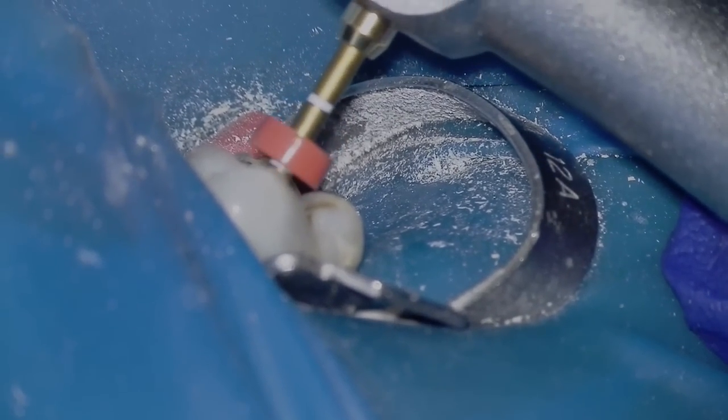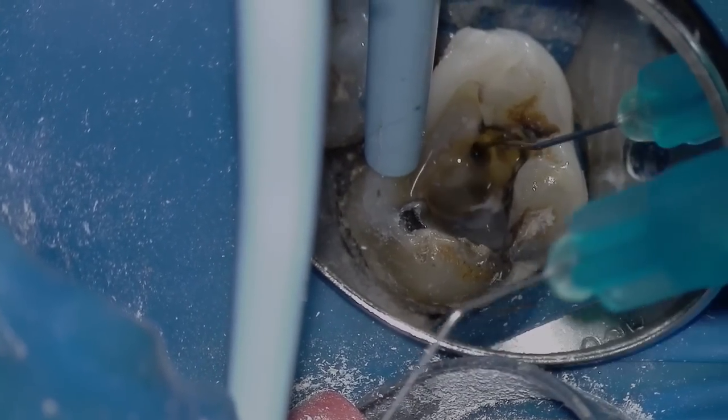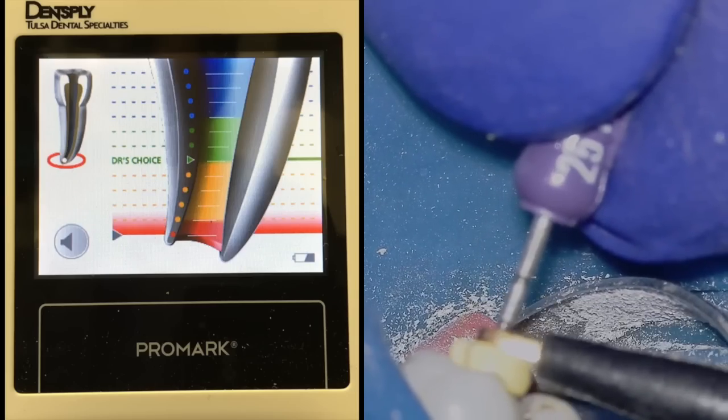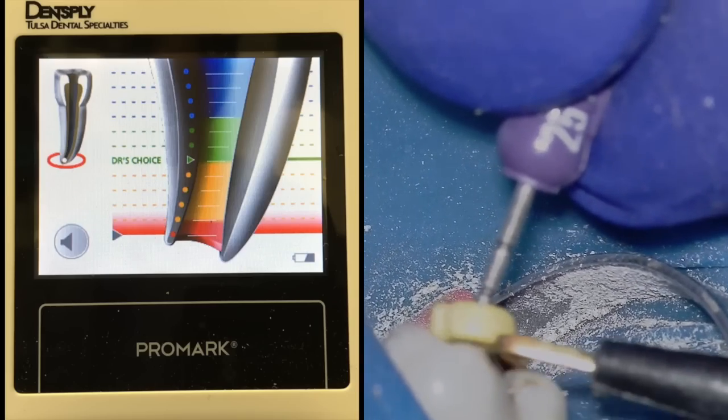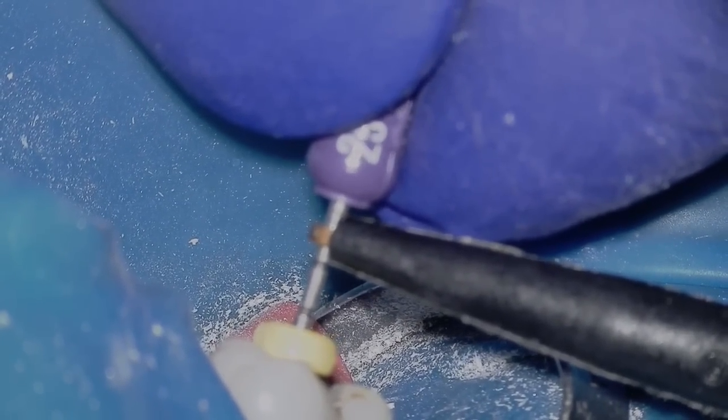I'm going to irrigate a lot and refinish cleaning and shaping MB1 and all the other canals as well. This is a side view showing with a microscope how accurate you can get with your rubber stop. After I do the WaveOne Gold Primary I recheck my lengths, because I usually find that I lose approximately a half millimeter to a millimeter in length depending on the length of the canal.